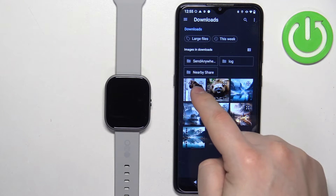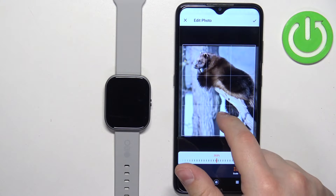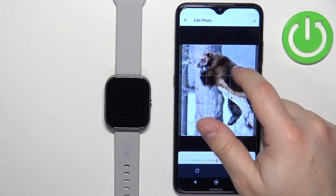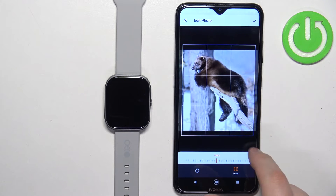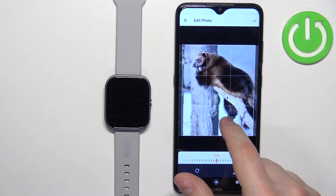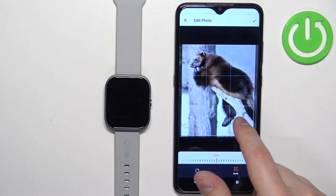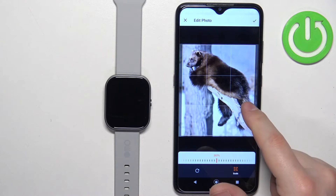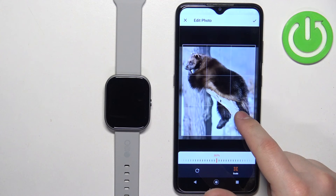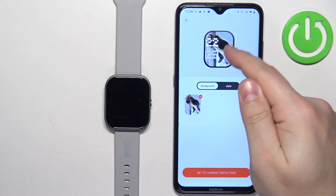Select the photo. Now we need to crop the image because the whole image won't fit on the watch face. We can center the frame around our picture and zoom in, zoom out, and move the frame around. Whatever is in the highlighted area will appear on our watch face. Position the picture how you want it to look, then tap the checkmark to confirm. Here we have a preview of our watch face.